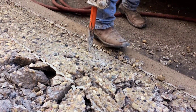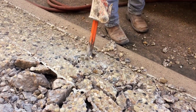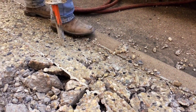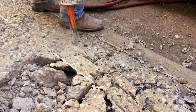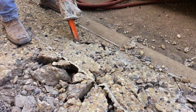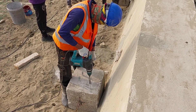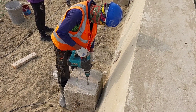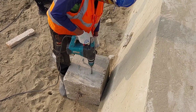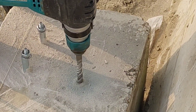Welcome to our guide on the 5 best hammer drills for concrete. Actually, in this video we feature 4 cordless and 1 corded hammer drill for concrete. We will be showcasing some of the top options on the market for those looking for a powerful and reliable hammer drill that can handle the demands of drilling into concrete. Whether you're a professional contractor or a DIY enthusiast, we have something for everyone in this guide.